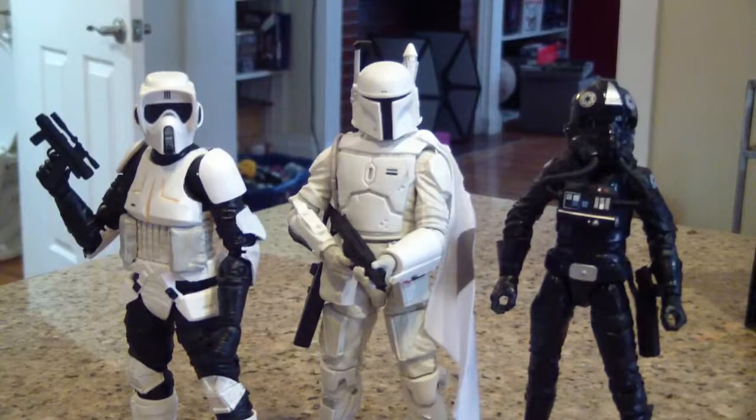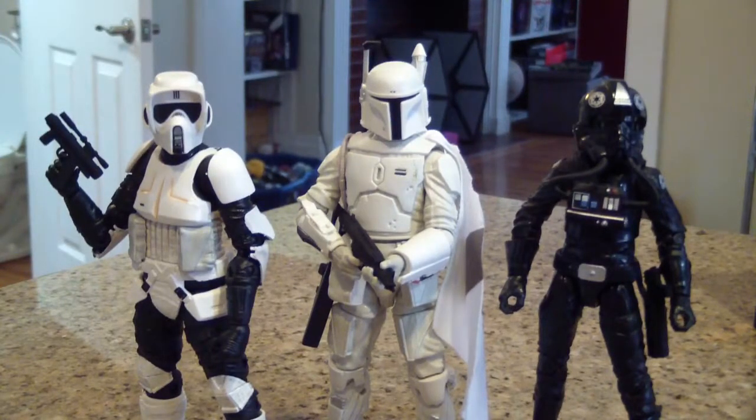They all look really good — let me know what you guys think in the comments below. Thank you for watching. I will leave the link for Shapeways in the description box below, and I'll see you guys on the flip side.